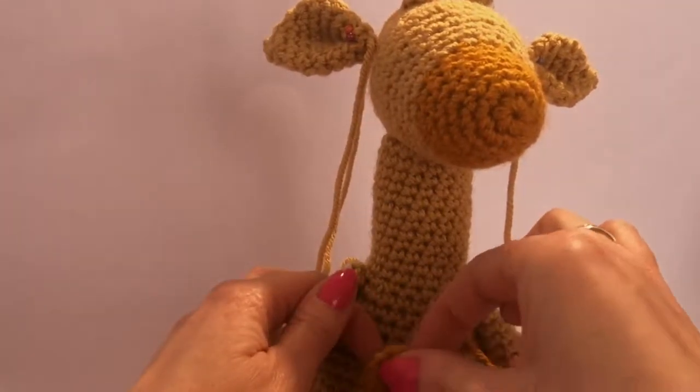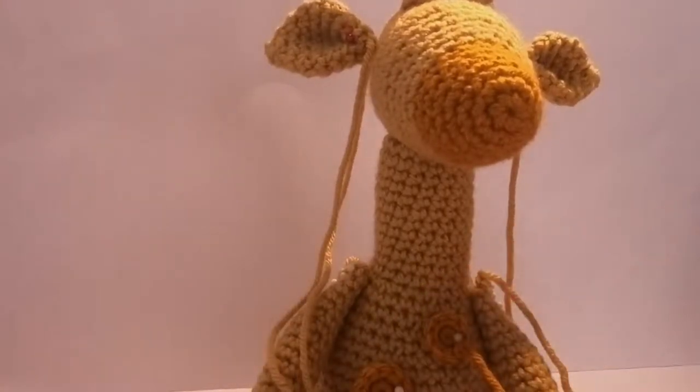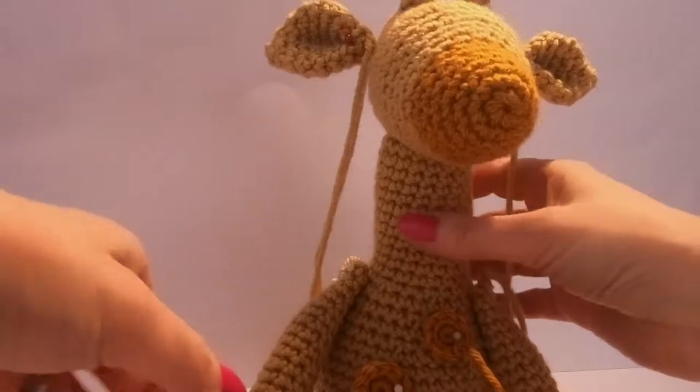What I've done is pinned everything together. I'd normally recommend pinning perhaps the legs, sewing them on, then the arms, sewing them on, doing each part separately. But I've pinned it all together just so that I can show you where everything goes, and then I'm going to sew it all on.